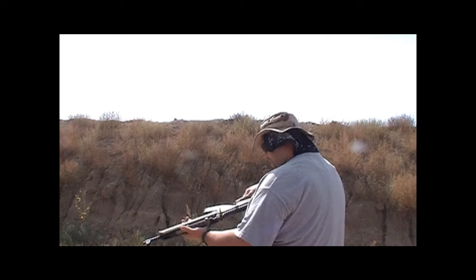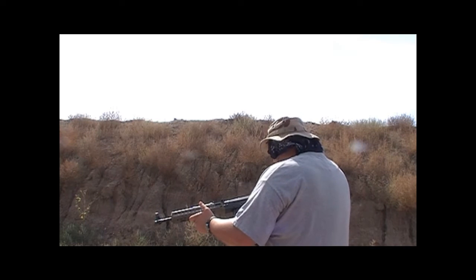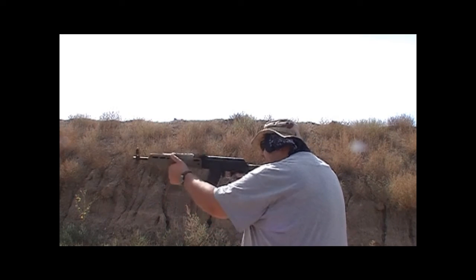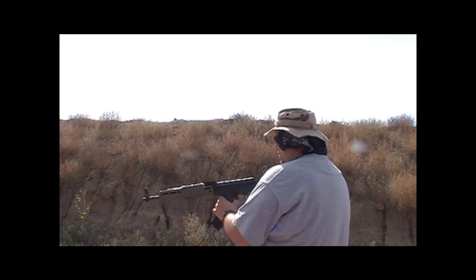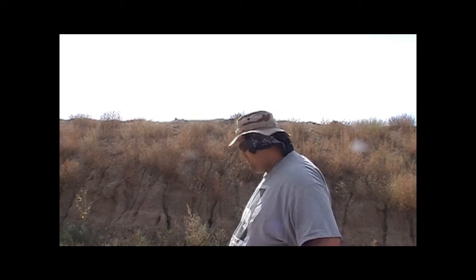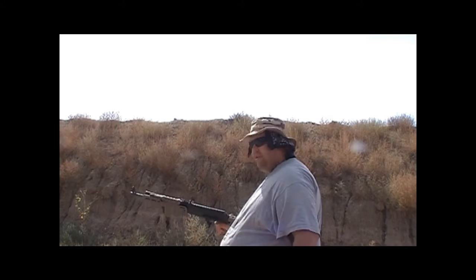Alright, I am digging it — I am really liking this trigger. It's got just enough pull, not too light but definitely light enough. Really nice, I am really digging it. So let's load up some more and try it out.